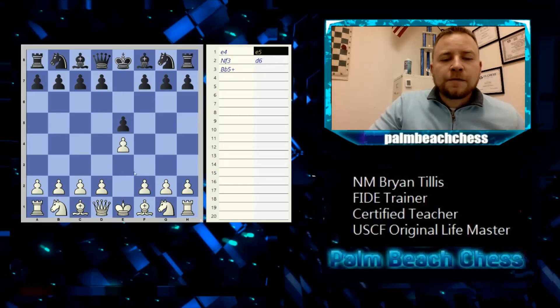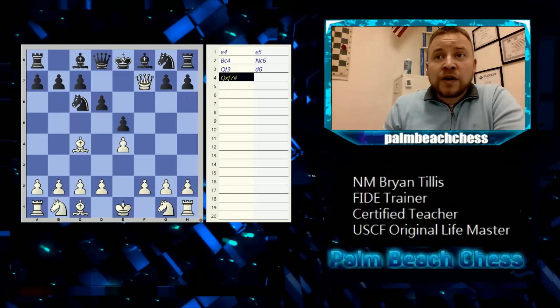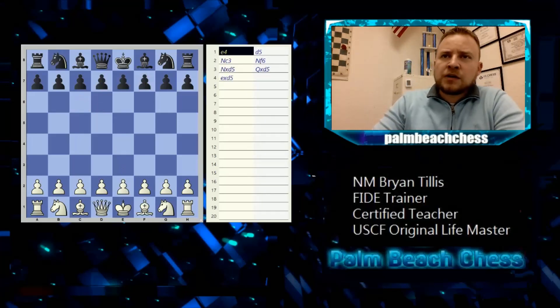Here's a basic checkmate example. Black wasn't paying attention, and this is one of the fastest ways to lose a game. Queen takes f7 — written as capital Q x lowercase f7 — and then hashtag for checkmate. With check and checkmate, you simply write the symbol after the move.